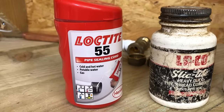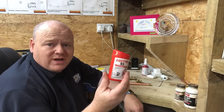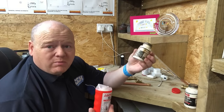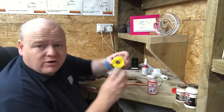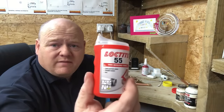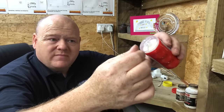But this is what I use now - I tend to use Loctite 55, and I find this is miles better. I'm not sponsored or affiliated with any of these products. There are probably many other products that do the same thing, but with this stuff - normal PTFE tape is quite thick and big, but Loctite 55 is a little bit like PTFE tape.